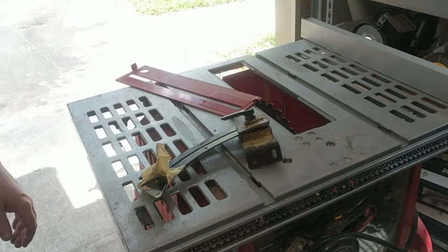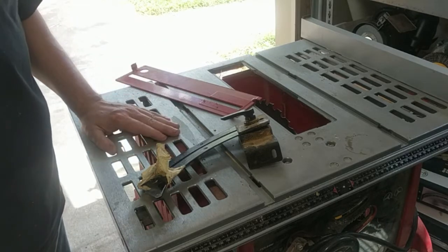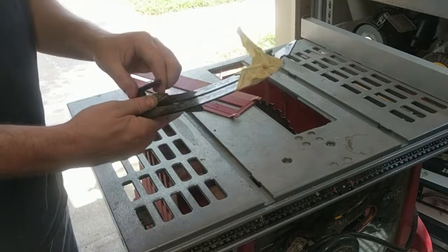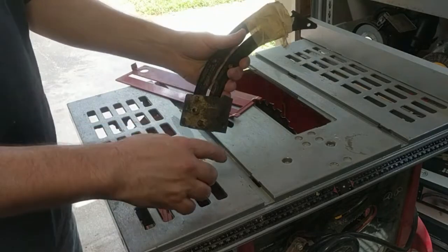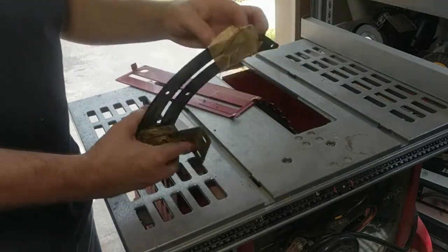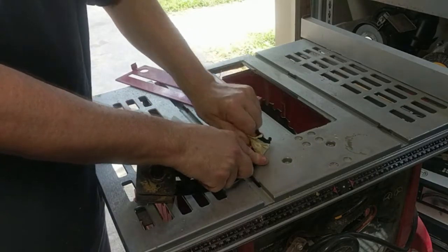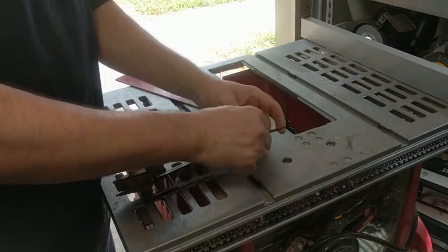Hey guys, it's Matt from Super Wrench Garage. I wanted to take a minute before I fix this and talk about a shop safety issue and my own ignorance. I thought this particular thing was just a blade guard, and it turns out it's something called a riving knife. A riving knife is a safety device that's on newer table saws — something my father or grandfather wouldn't have had on their table saw.